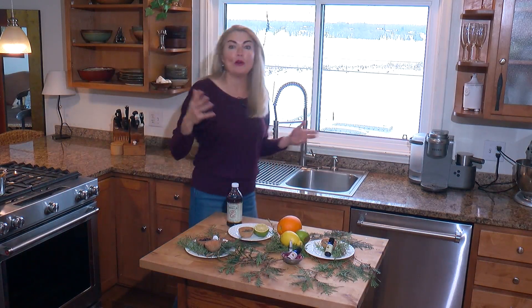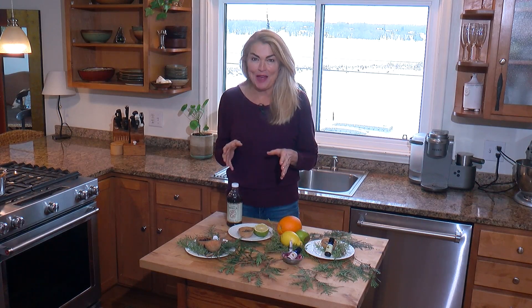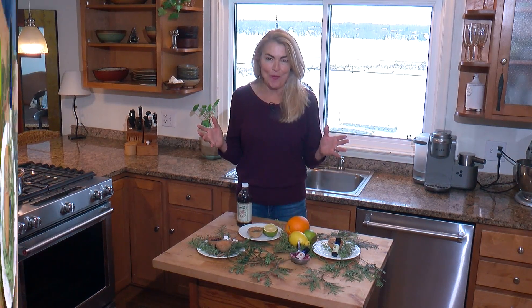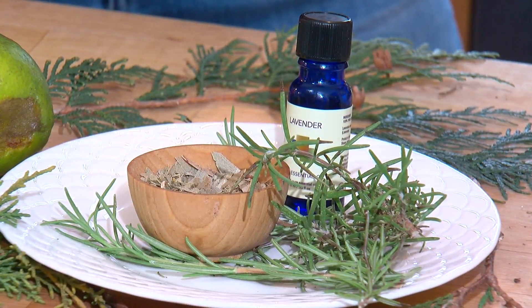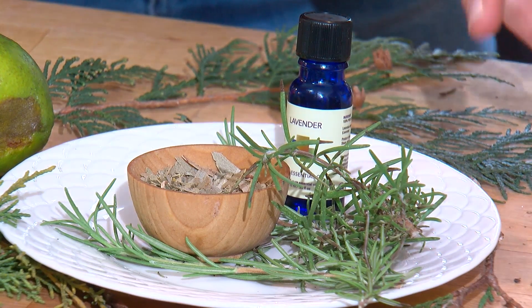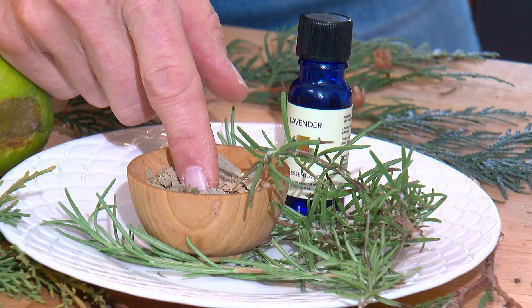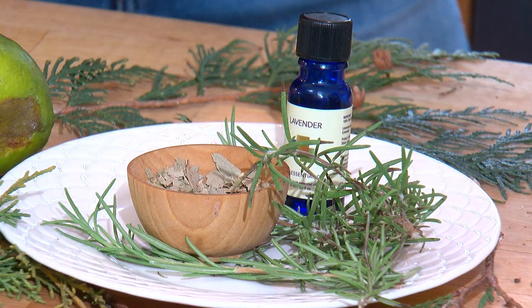So that was my Christmas blend, perfect for the holidays. But what about after the holidays, when really that's the time we all need to simmer down? Well, there's no reason why you can't put together some blends to help remove stress in the home. One of my favorite calming blends includes sprigs of rosemary, some eucalyptus — it can be dried or it can be fresh — and about 10 drops of lavender.